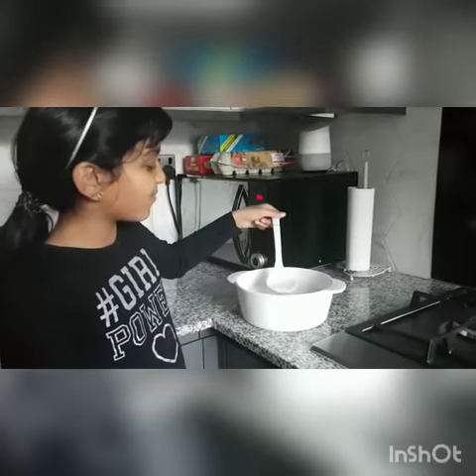Hey, I'm going to be making Appam. It's a type of Indian pancake.